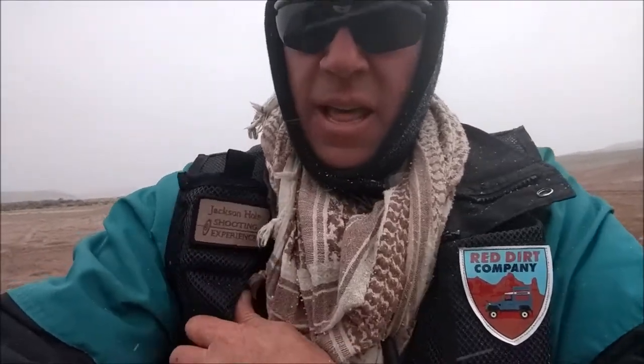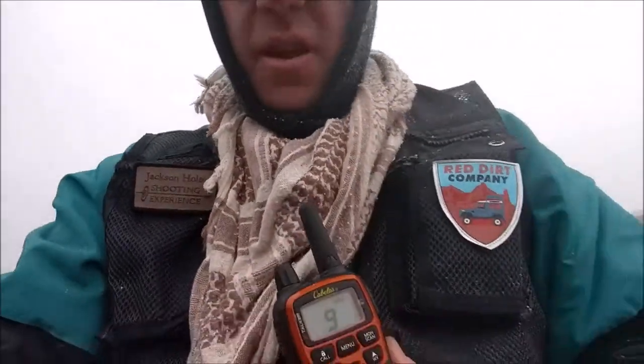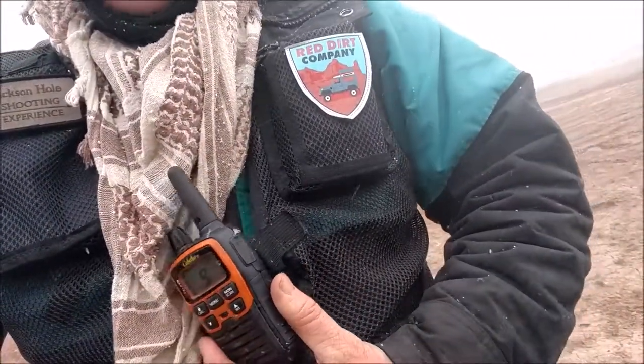My second day field testing this Red Dirt Company long range vest — I love it. I've got the side over here on top where I keep my phone, and I was also keeping my radio in it, but at the last moment I put it on the front. It does have the snaps on the front with the little connectors so I can put the radio there if I want.